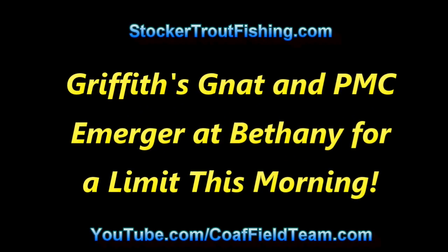Griffiths Gnat and a PMC Emerger at Bethany for a limit this morning. Midday, hump day, here we are back at Bethany. Did really good with the Griffiths Gnat fished wet. We're going to try it again and let's see what happens.